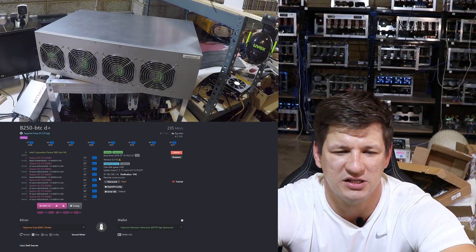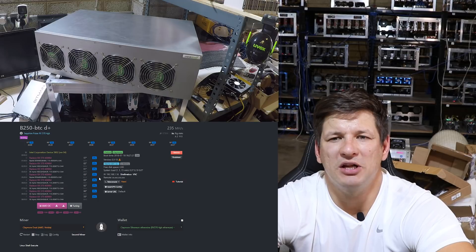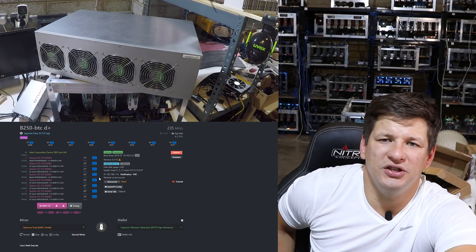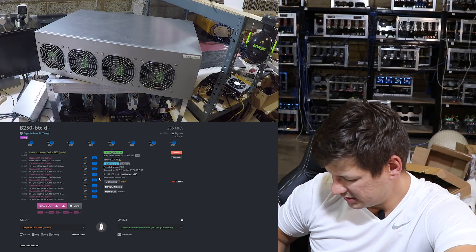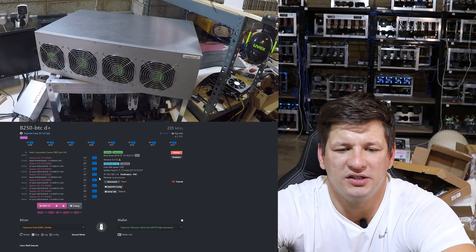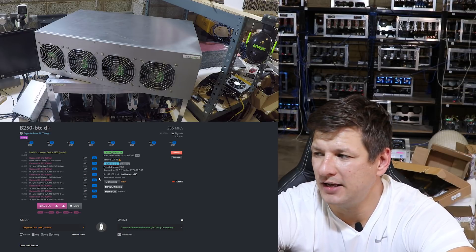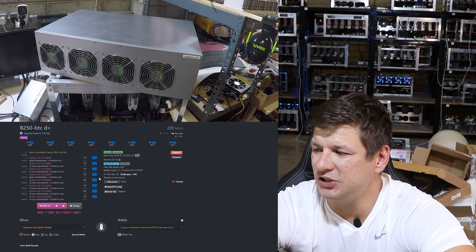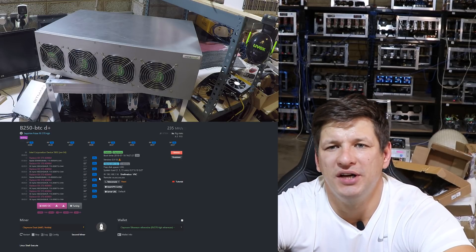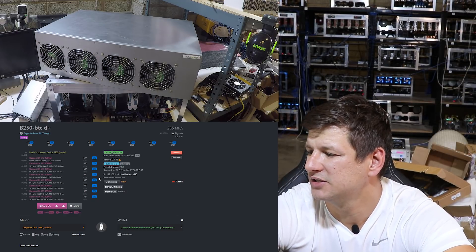In mining you want your rig as cheap as possible to get your return on investment as fast as possible. Another benefit of these riserless motherboards is that you don't need any risers at all. If you're building a lot of rigs, risers can often be faulty. You can also easily use a server PSU — you just use the six-pin connections to power the motherboard and graphics cards with no extra adapters needed.